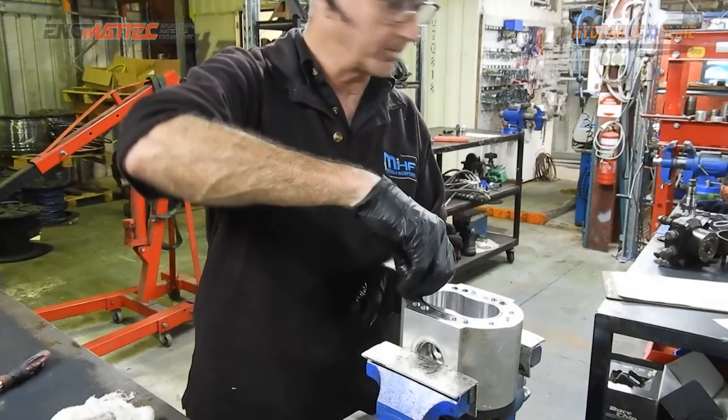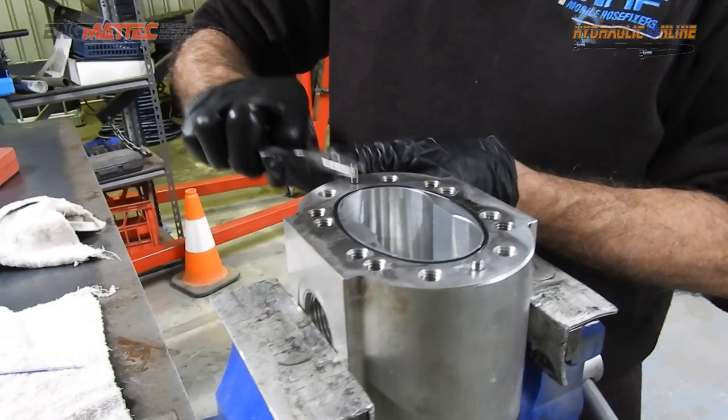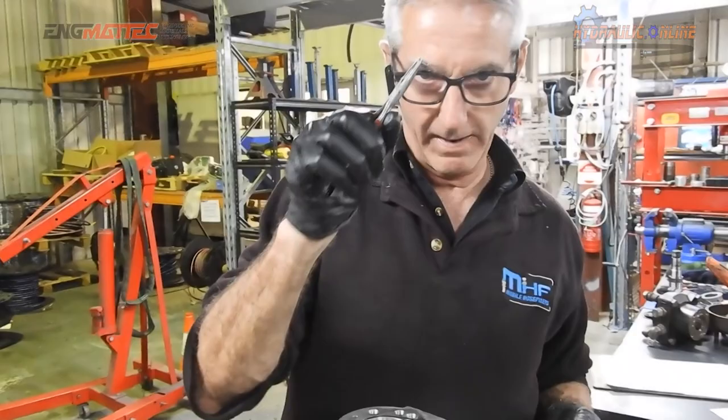I just want to make sure these little pins don't fall out when I turn it upside down. Looking for these pins when they fall on the ground is a nightmare. Just remember these pins when you turn the pump upside down, because the ground is not so tidy or smooth and clean, you may not find them again. These are quite important.